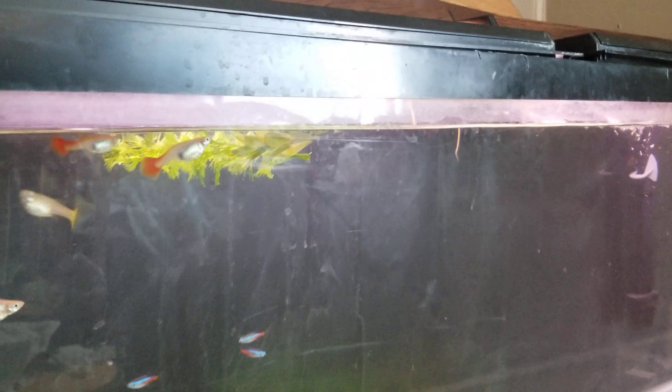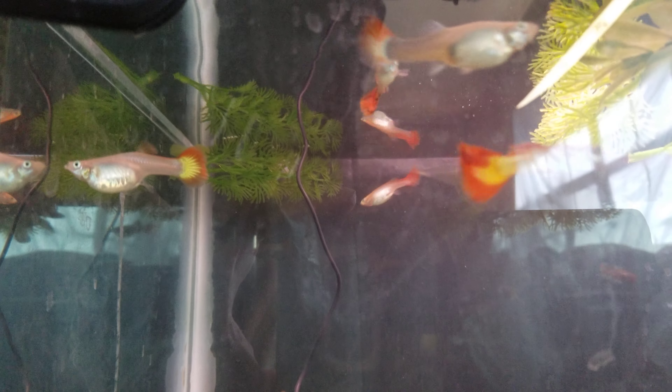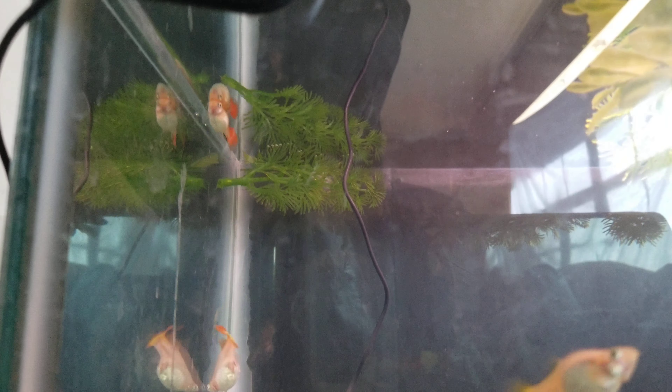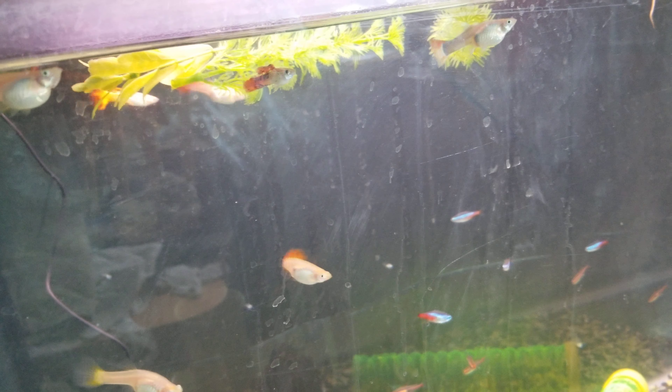An update on my tanks — the female guppies are ready to have their babies any day now. They're getting very large; they've grown probably half an inch since I bought them a month ago. They're looking really well. Also, the lighting in this tank has changed — it's brighter and better.